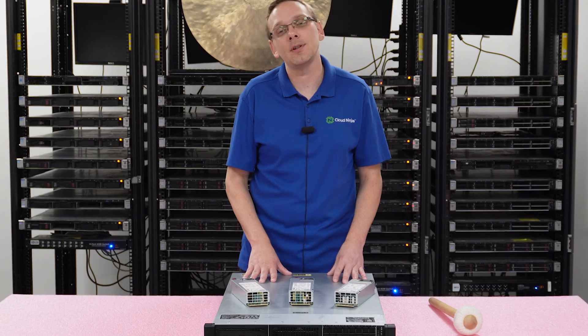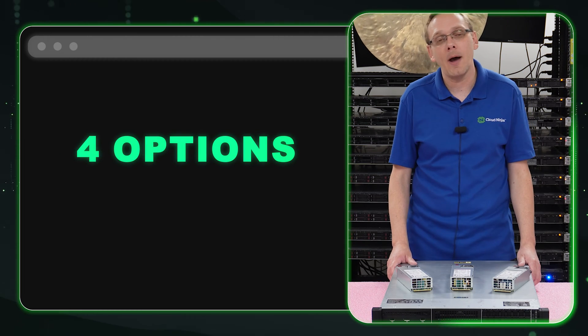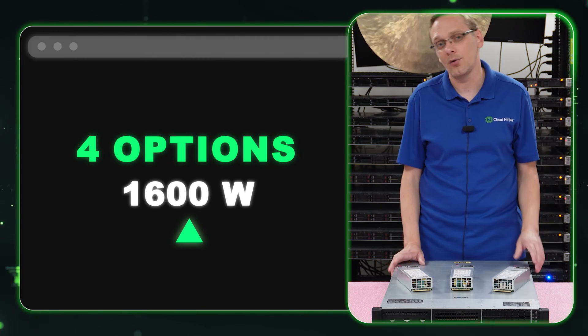This will be one of the quickest and simplest videos in our series. It's about power supplies. There are four types of power supplies compatible with the DL380 Gen 10: that's going to be your 500 watt, your 800 watt, your 1000 watt, and your 1600 watt.